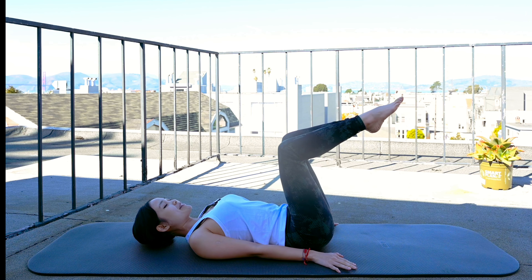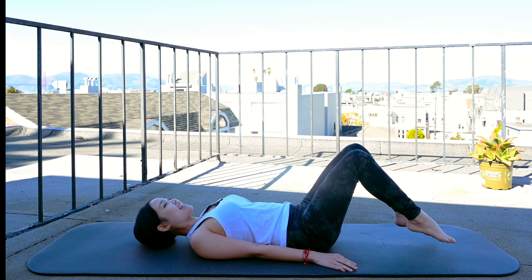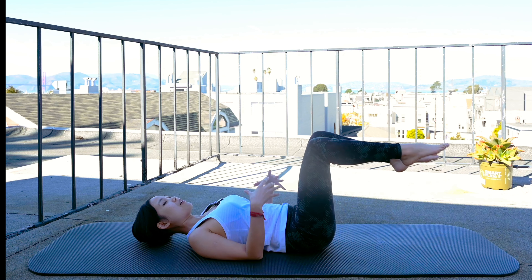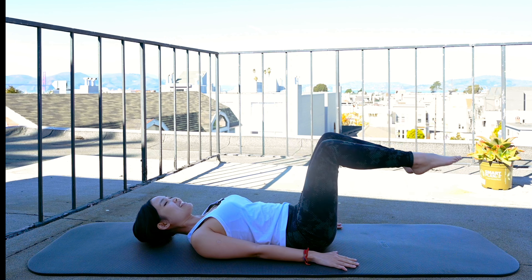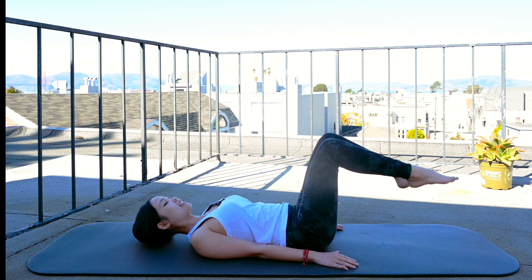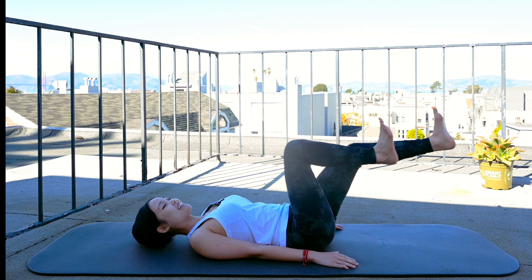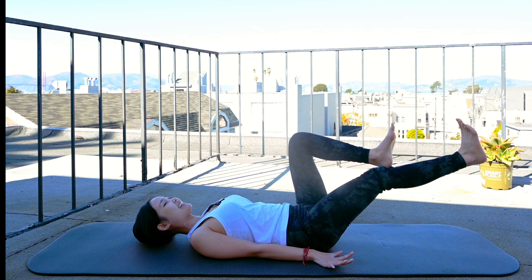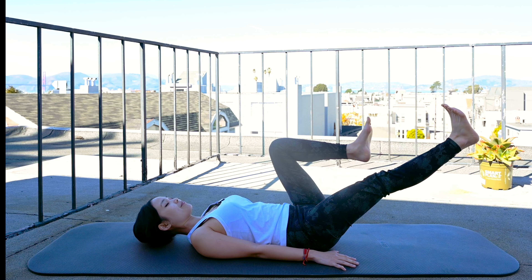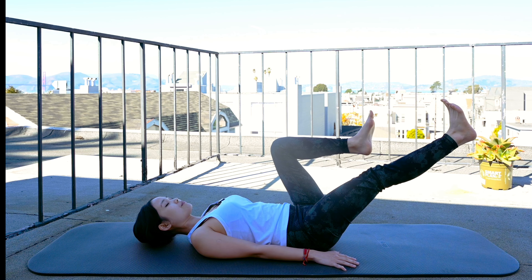Now for the next movement, I want you to lie all the way down on your back. Lift your legs up at 90 degrees and place your arms along your body. Press your whole shoulder blades down. Inhale, bring both legs further away and come back. Only bring them to the point that you feel good with the lower back. Keep your back in neutral, hip bones down to the mat, pull the belly button all the way in. Focus on the breathing — you can even close your eyes for more focus.